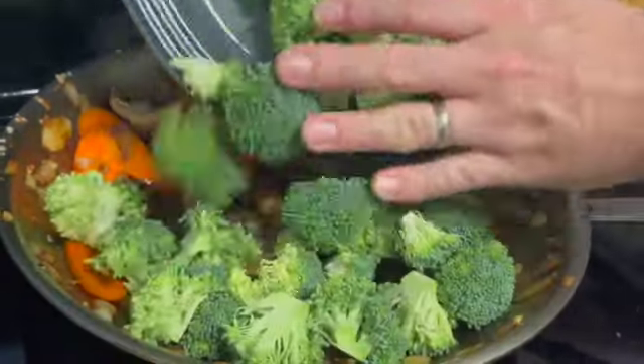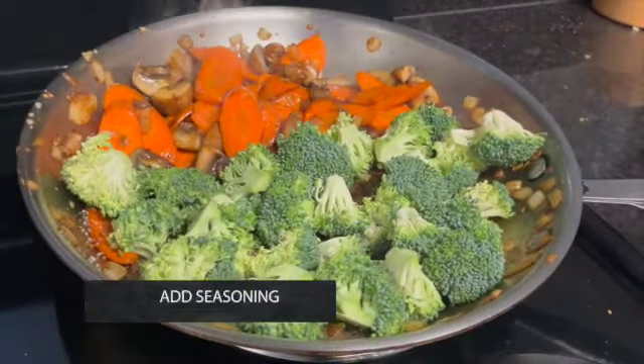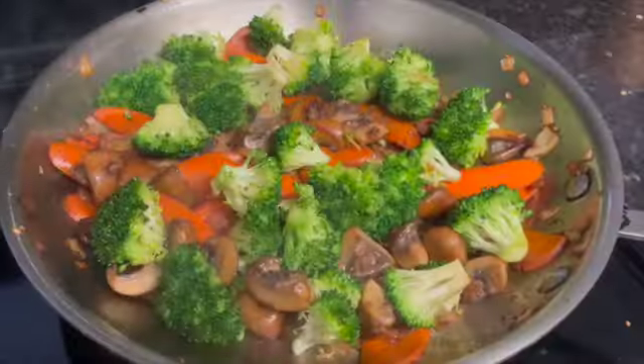When the carrots are ready, add the broccoli to the pan with a little bit more salt and continue to move the food around until the broccoli is bright green.